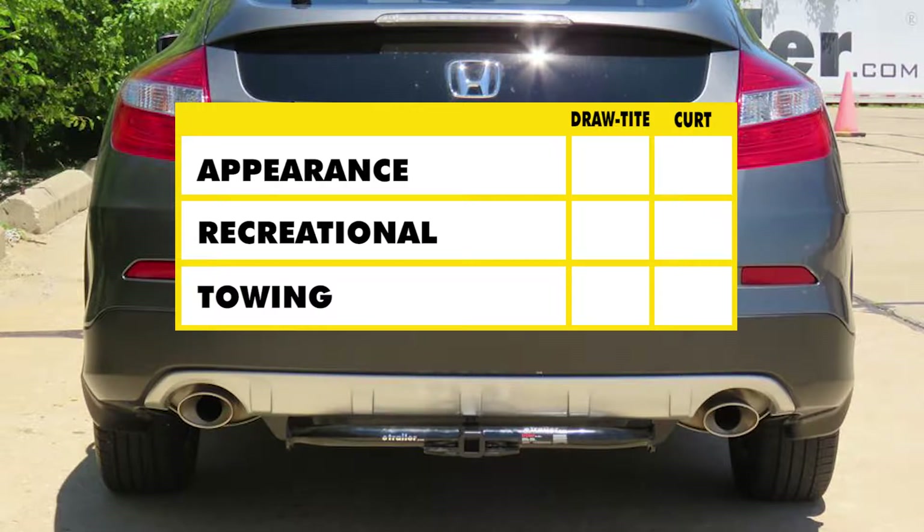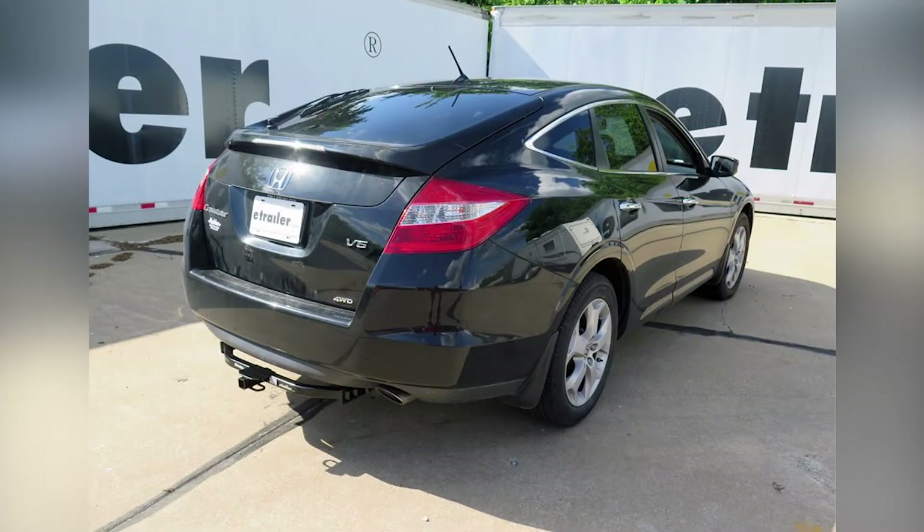For a brief summary: when it came down to appearance, the Curt hitch was a clear winner because it looks better on the vehicle. As far as recreational use goes, the Draw-Tite hitch is superior because you don't need to use the stabilization strap that the Curt requires to support loads. And finally, as far as towing goes, the Curt hitch is the clear winner because of the ease of securing your ball mount and hooking your safety chains from your trailer to the hitch. That completes our look at the best trailer hitch options for the Honda Crosstour.